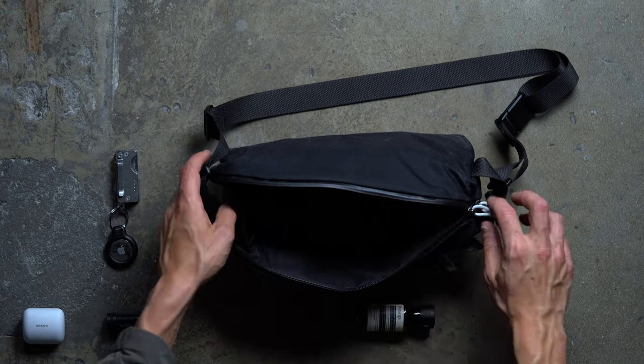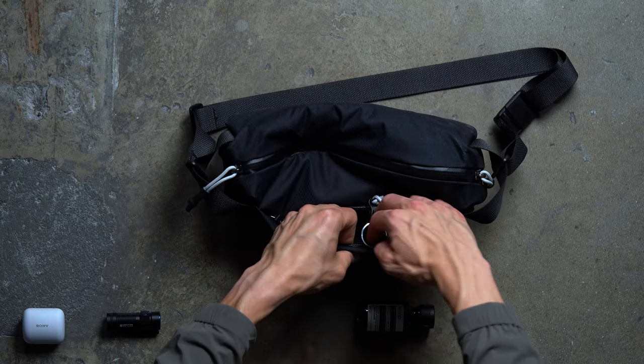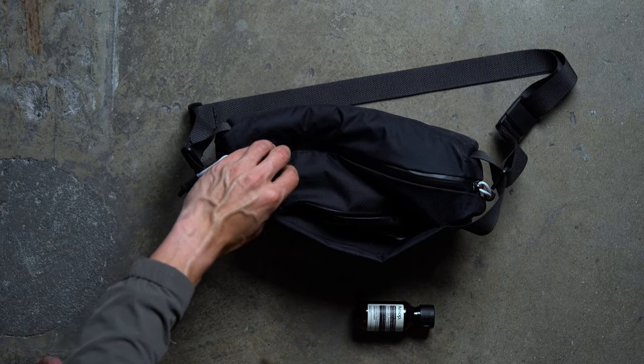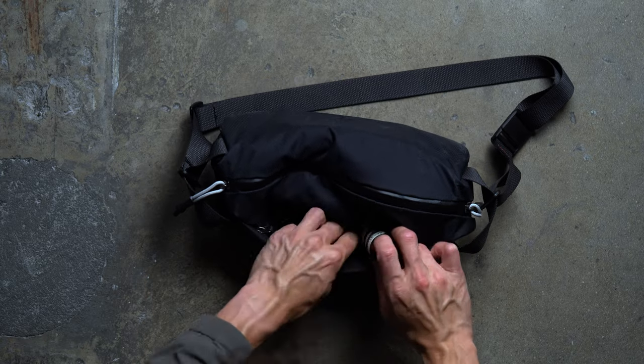Out front, Bellroy has fitted the Light Sling with a small quick-access pocket for keeping track of your most-used carry. Along with an integrated leash for clipping your keys, there's also a series of small dividers for wireless earbuds, pocketable flashlights, and travel-sized hand sanitizers.